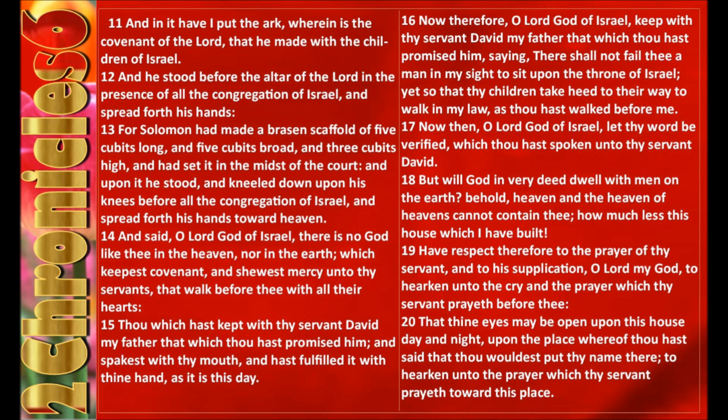Now therefore, O Lord God of Israel, keep with thy servant David my father that which thou hast promised him, saying, There shall not fail thee a man in my sight to sit upon the throne of Israel, yet so that thy children take heed to their way to walk in my law, as thou hast walked before me. Now then, O Lord God of Israel, let thy word be verified, which thou hast spoken unto thy servant David. But will God in very deed dwell with men on the earth? Behold, heaven and the heaven of heavens cannot contain thee, how much less this house which I have built.